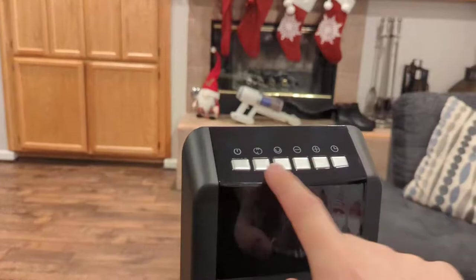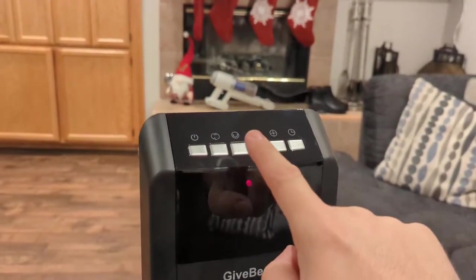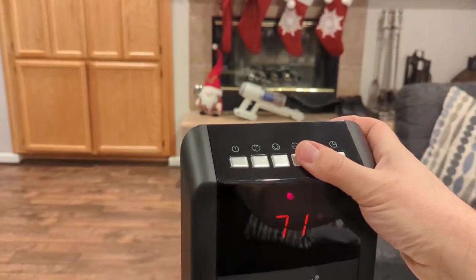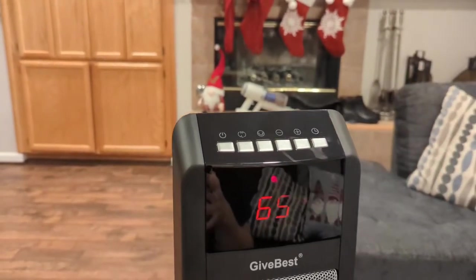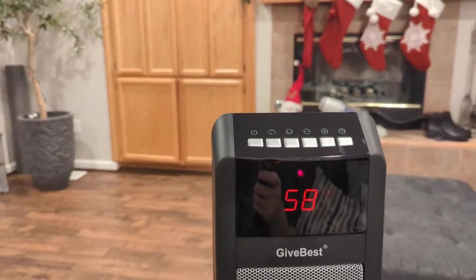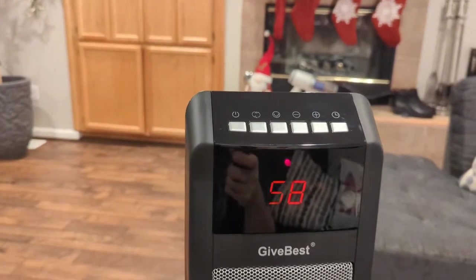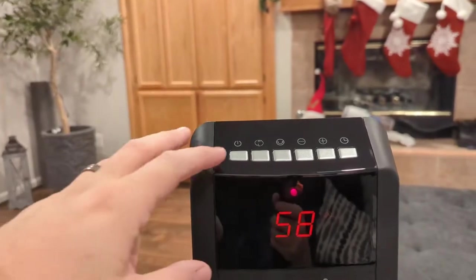All the controls you need are right up top: your power button, high-low setting button, rotation button, and up and down plus/minus buttons to set the thermostat. If I want this room to be 65 degrees, that's going to automatically turn the heater on and it will try to attain that temperature. Once it hits 65 degrees, it will turn off. It's currently 58 in here, so it's freezing — it'll work its way up to 65 and then shut off.